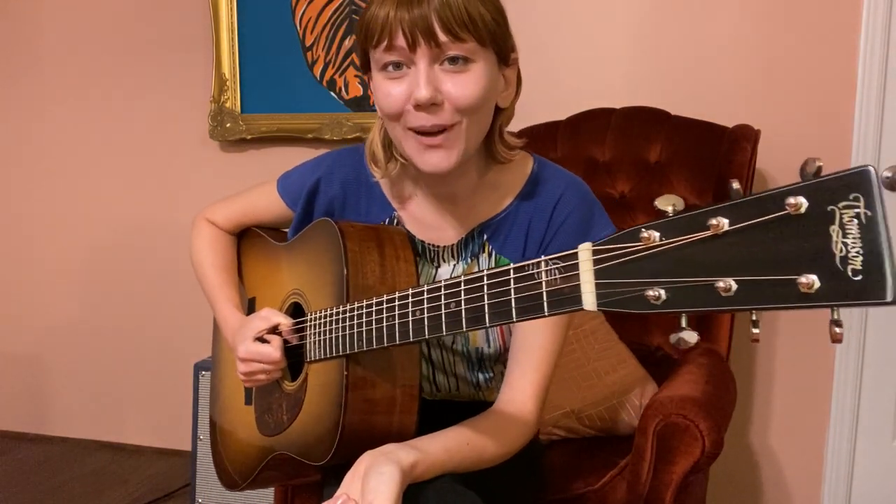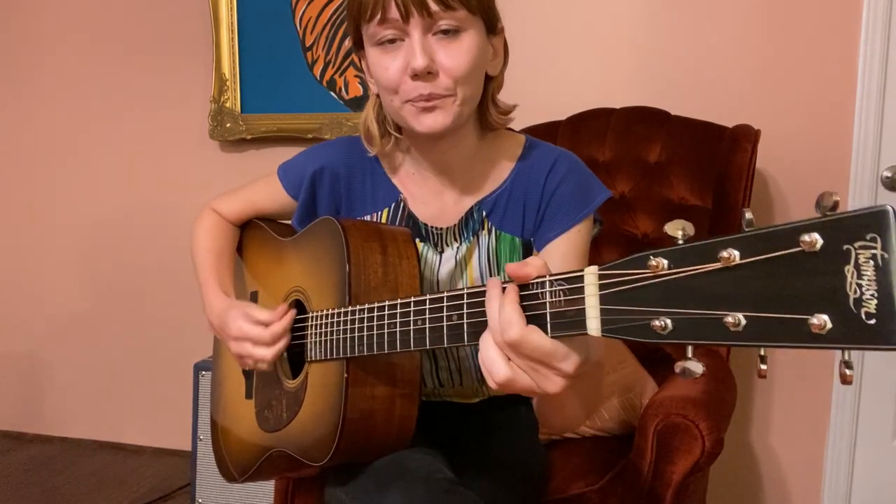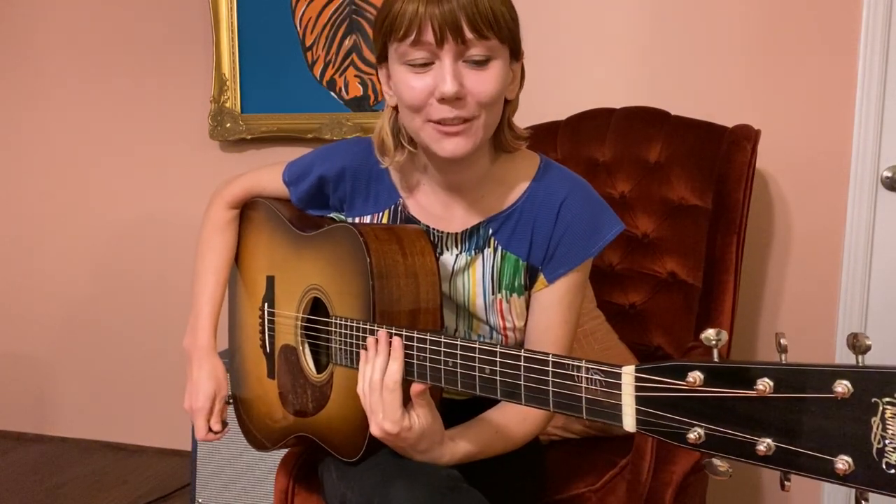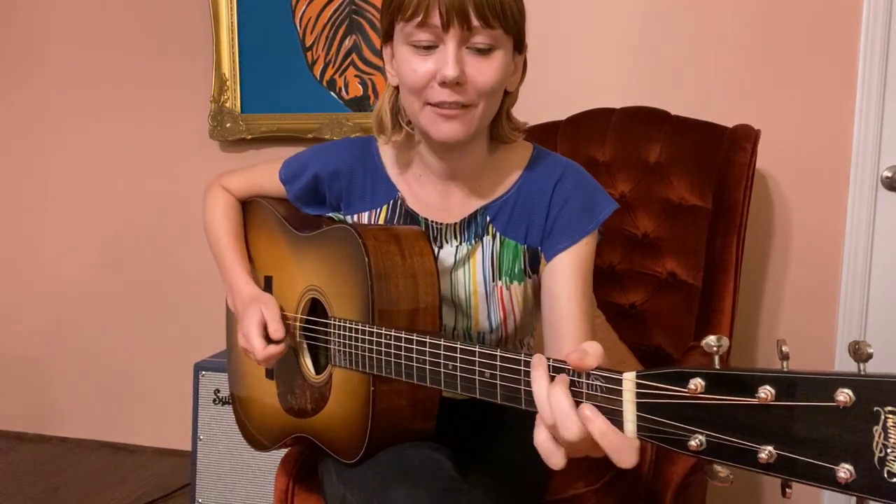There's also redwood in the fret markers, and this beautiful sunburst — I think it's called a tobacco sunburst. It's a mahogany back and sides. I love mahogany guitars — that's always my go-to; mahogany is definitely my favorite. And you can hear it just sounds amazing — it's super crystal clear, super punchy. I just love playing this guitar.